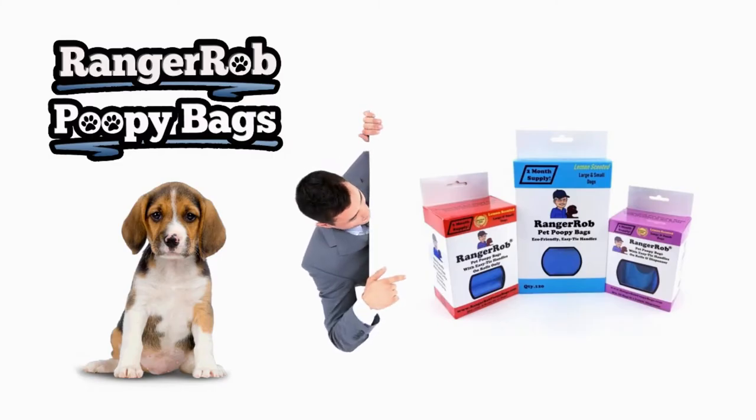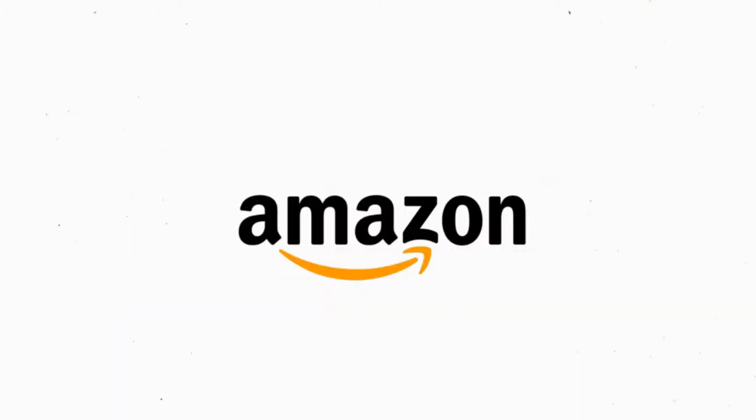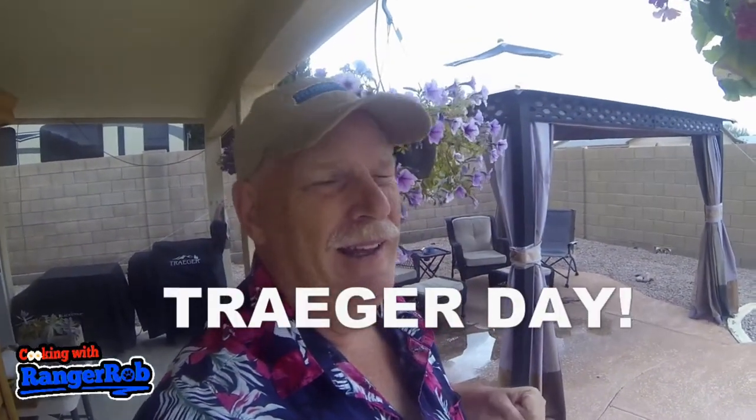Our videos are made possible by Ranger Rob Poopy Bags, available at Amazon right now. Hello everyone and welcome to Traeger day! Today we're going to cook a turkey a little differently than I've ever done — we're going to cook it in the Traeger, and I'm going to be reviewing a new thermometer with four probes that ties into my cell phone, unlike my other wireless device.